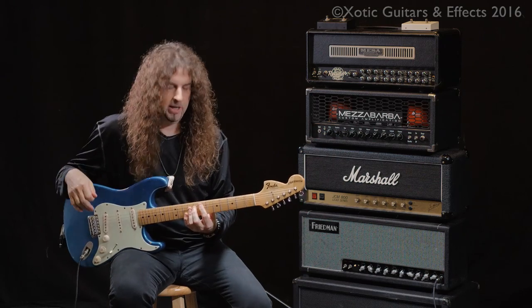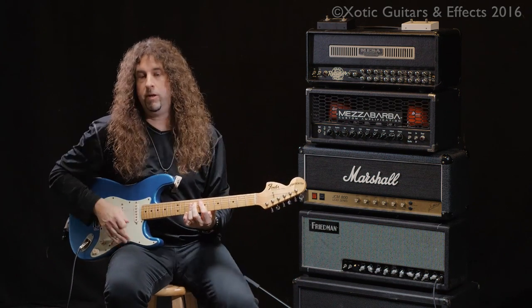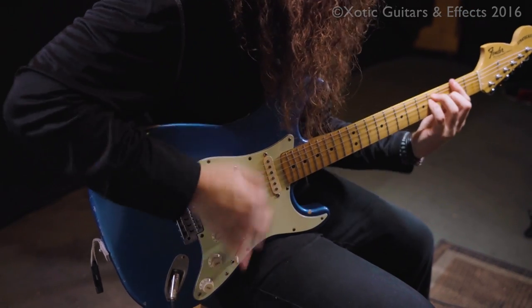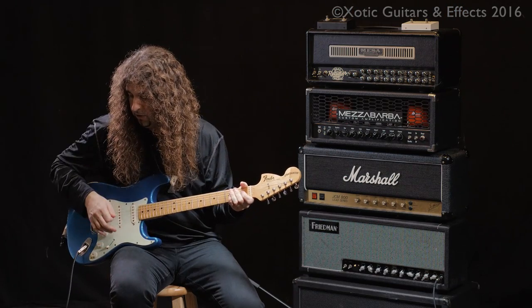The virtual solos into the Friedman SS100. Here's the sound with no pedal. And the pedal engaged to gain stage one.